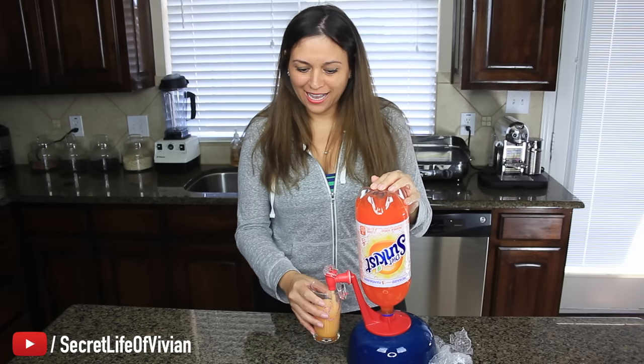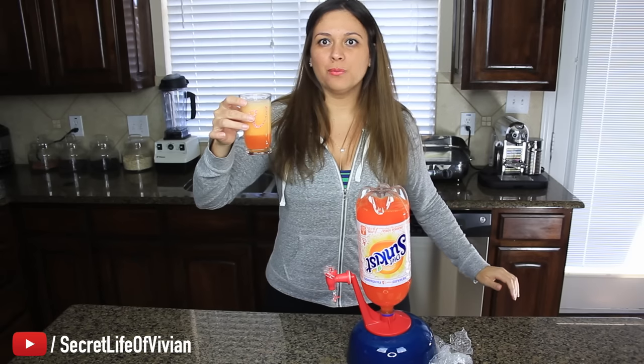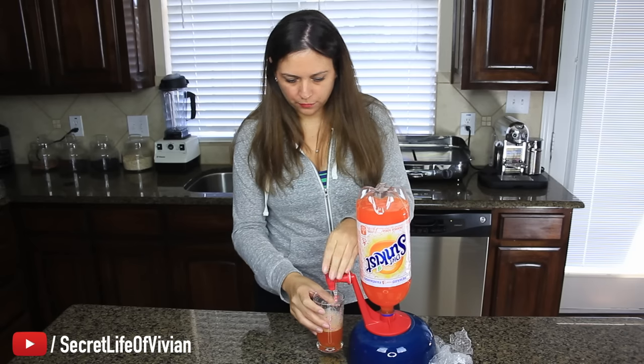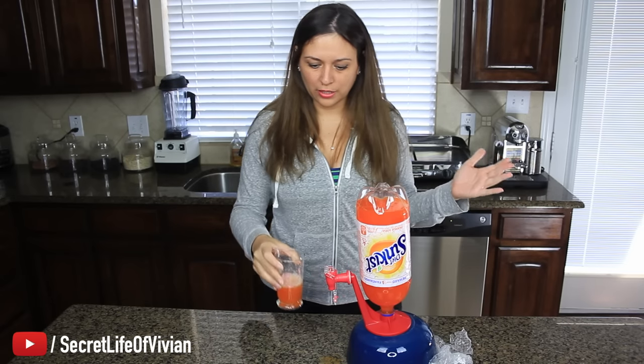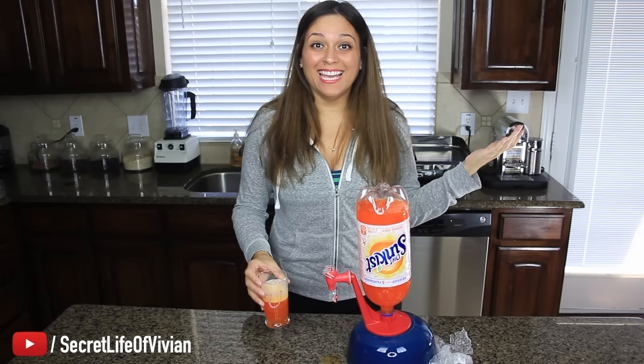Oh my God, why do I find the coolest shit ever? It's dripping. Wait — it's broken? It shouldn't drip. There — it stopped dripping. That is cool. I'm going to try it again. Ready? Look at that. I love it.